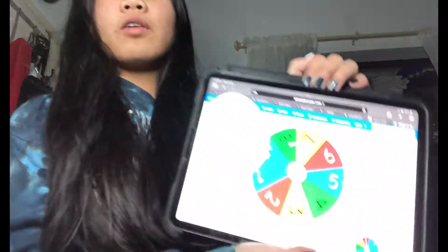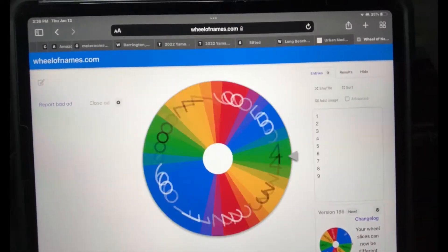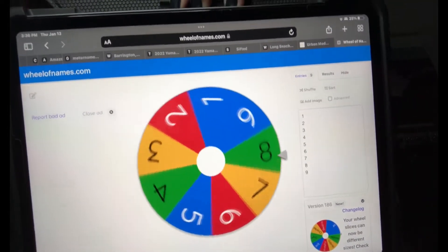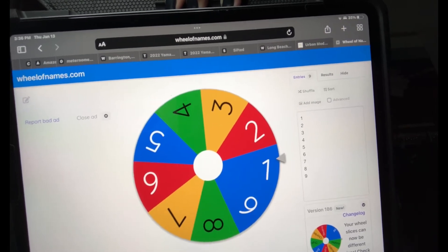We're going to get started. Here we go. I'm going to have to aim this up a little bit. It works. First number — and the first one is... okay, we got one. Which one was one?